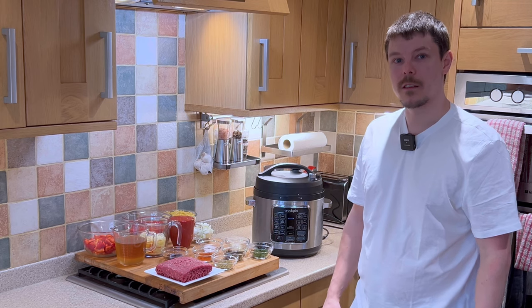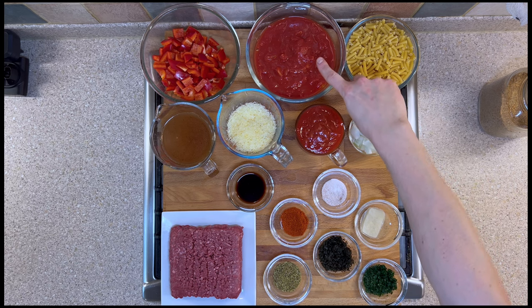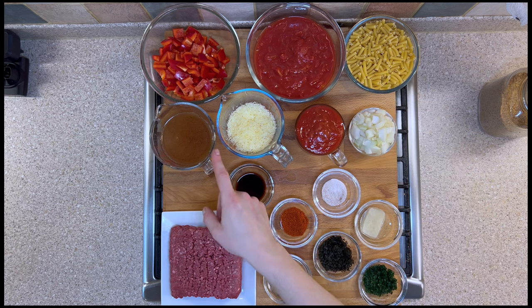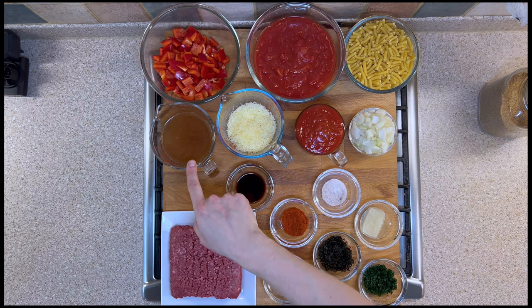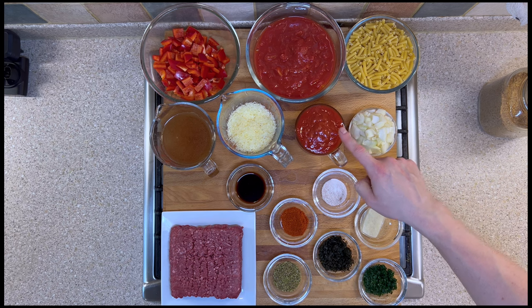Let me introduce you to the ingredients. First of all we have two chopped red peppers, two tins of 400 grams each — 400 millilitres each — of chopped tomatoes. We have macaroni, 400 grams, approximately one pound. We have 400 millilitres, approximately two cups, of beef stock. We have approximately 80 grams or one cup of cheddar cheese. We have approximately one and a half cups of passata, which is thereabouts 350 to 400 millilitres.